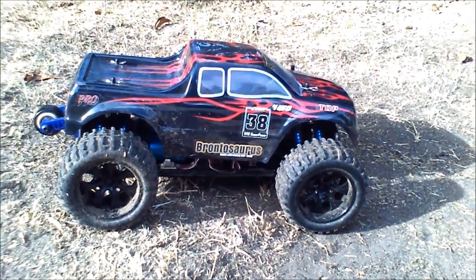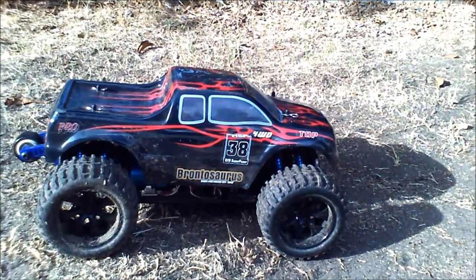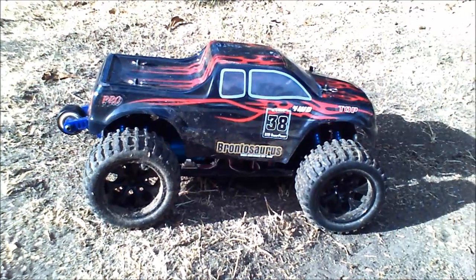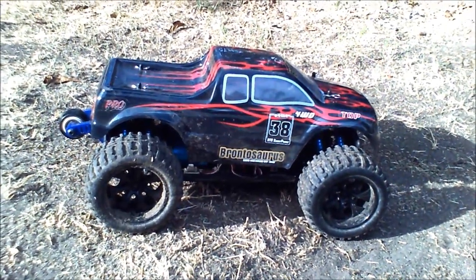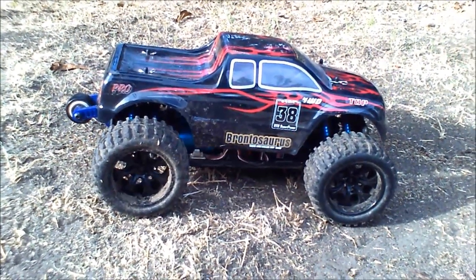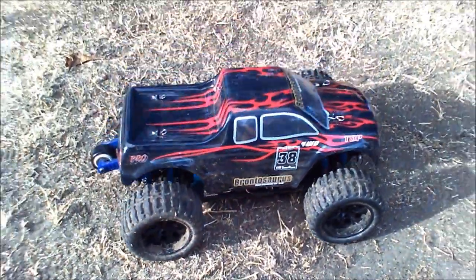There was a seller — I think they're called Mono Price, they're on eBay and Amazon — and they had this Brontosaurus. They had another one, like the Grampus or the Helion Conquest, the exact same thing — the monster truck version. Then they had crawlers like the HSP crawler or the RedCat crawler. Anyway, these were $120 shipped, and it's the Top Pro edition brushless. They're normally $275–$280 for the Pro edition Volcano.